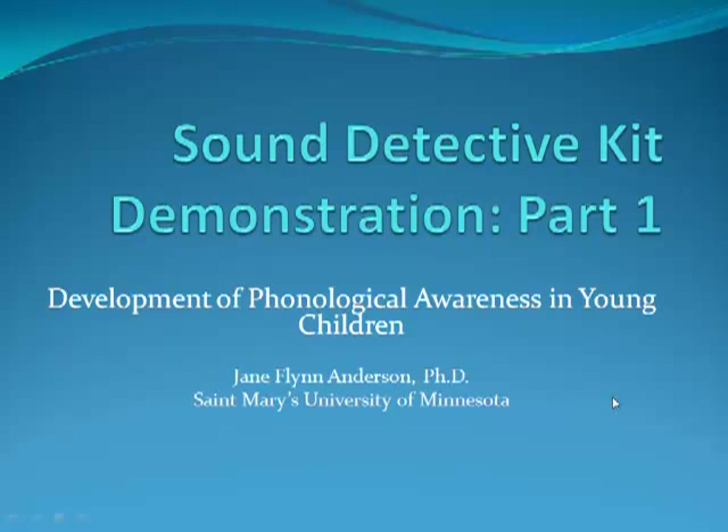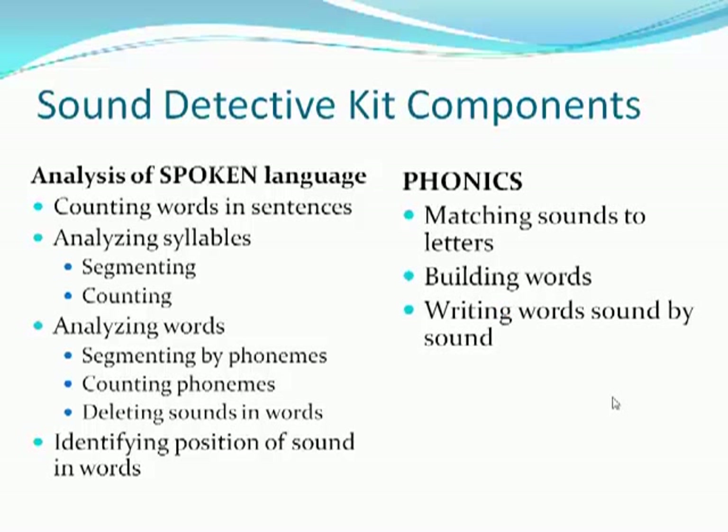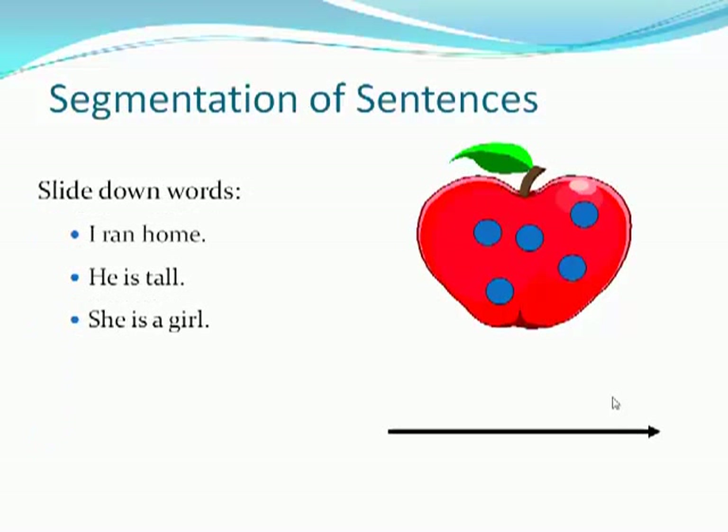This training video demonstrates the use of a Sound Detective Kit, a kit in a book for development of phonological awareness in young children. Part one features the auditory level of phonological awareness. The components in the total kit are at both the spoken level and the phonics level. For a demonstration of the phonics level, go to Detective Kit part two video. Let's get started with analysis of spoken language.